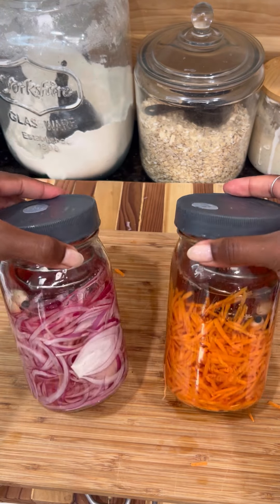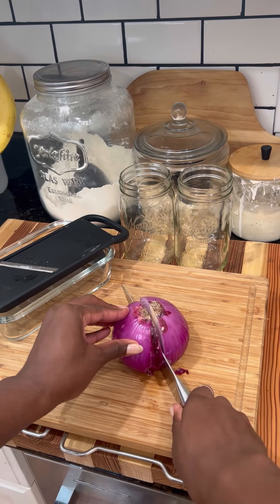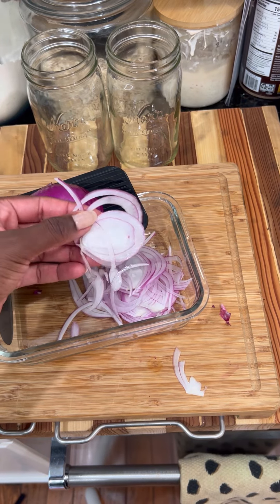Keep pickled onions and pickled carrots in your fridge at all times because they're perfect for the summer. Normally I can fill a jar with just one large red onion, but I had to use an onion and a half for this. I'm going to use a mandolin because that's the way you can get the slices super thin.